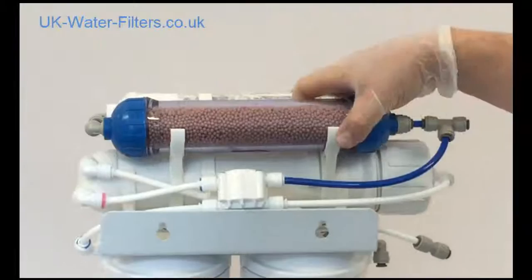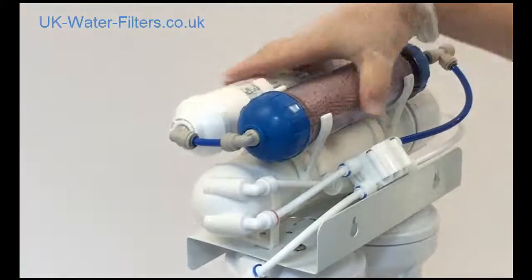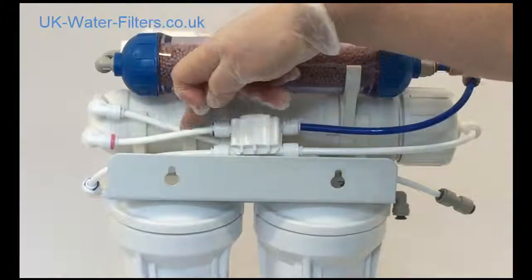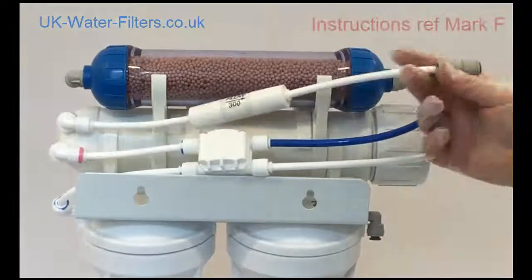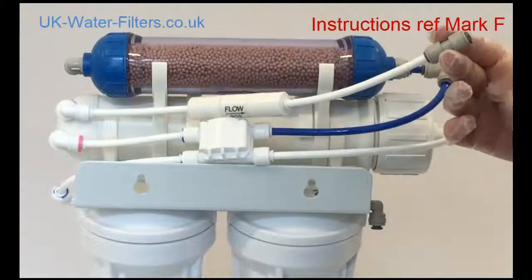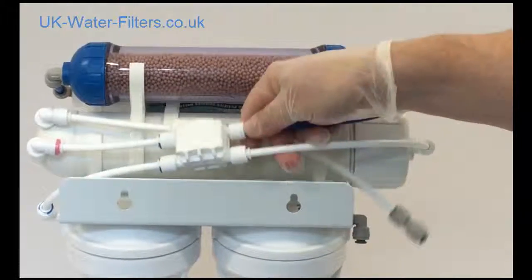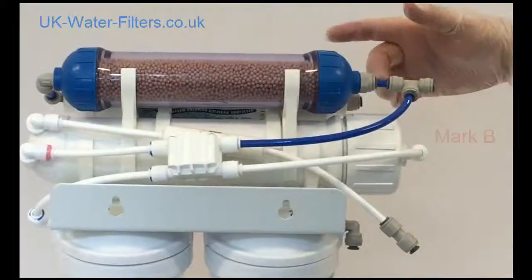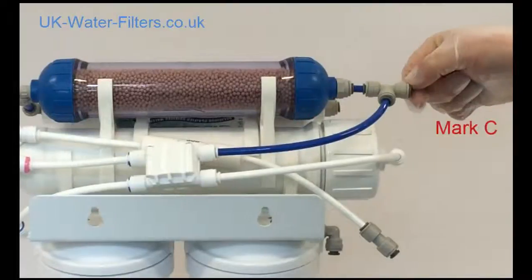Let's see how all the tubes connect up. These two filters are joined with that small tube. Underneath, coming from the membrane, you have this one here which goes towards the drain clamp — that's under your sink usually, where the excess water goes out. That's where you connect the long tube to the drain clamp. Then the four-way connector — the blue tube goes up towards the T-piece, and the T-piece goes into the brown remineralizer filter. This is where you connect the long tube towards the tank.